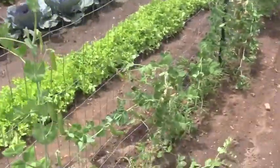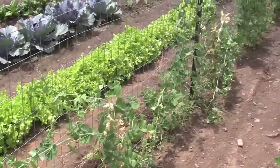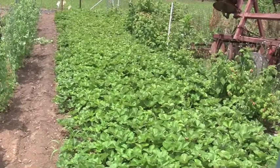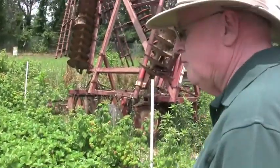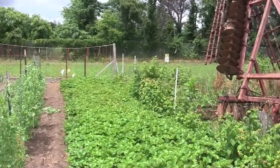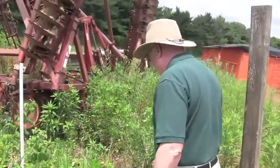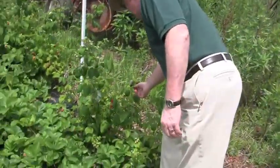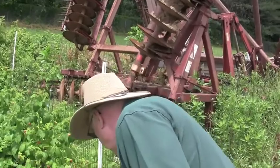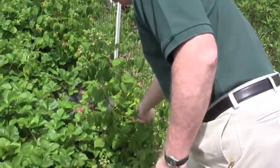Look at the peas. We must have had a heavy wind that blew them all down. So you and Debbie work on this? Mm-hmm. Raspberries are ready to be picked. Forget the strawberries, eat the raspberries. These are delicious.